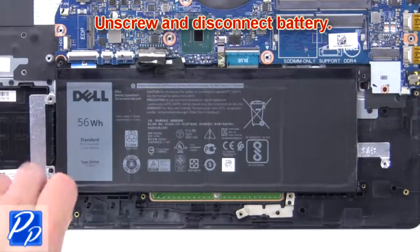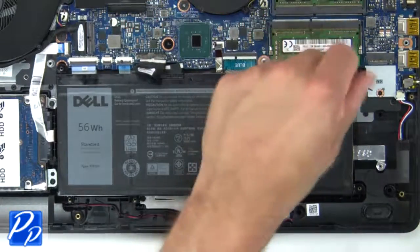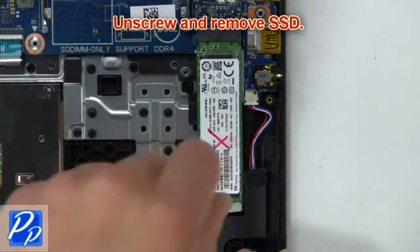Now unscrew and disconnect the battery. Now unscrew and remove the SSD.